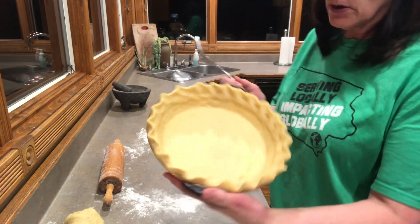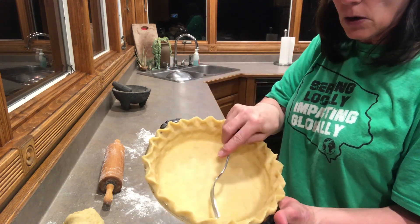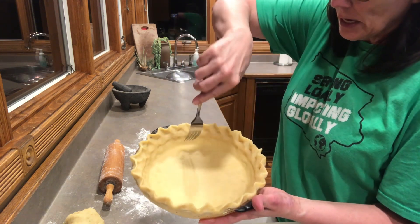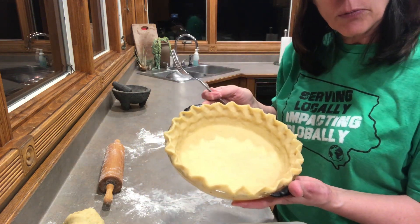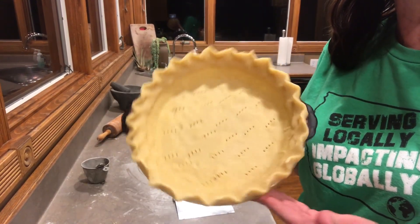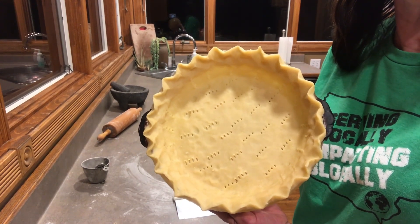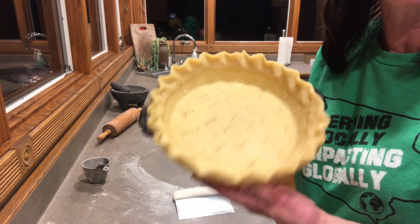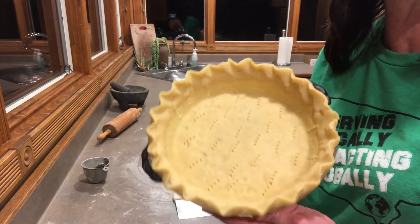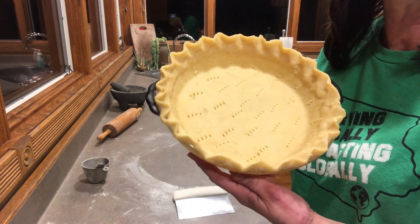Here it is, all fluted and done. I'm going to poke some holes around it and on the lower sides of the pie plate, then put it in the refrigerator for a couple of minutes while the oven preheats. I preheated the oven to 450°F and I am going to bake it at 450 for five minutes, then check on it.